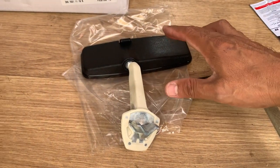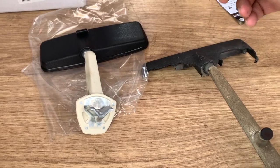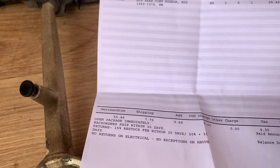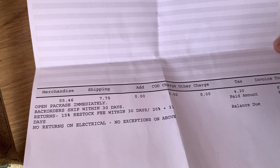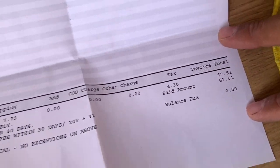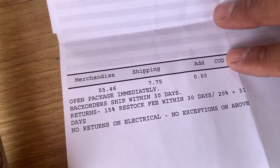Maybe I could take this off and put it on there. I paid about 55 bucks for this thing plus seven dollars shipping and four dollars taxes — came out to $67.51. There's a 15% restocking fee if I send it back within 30 days.